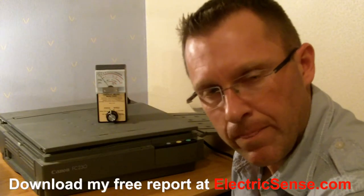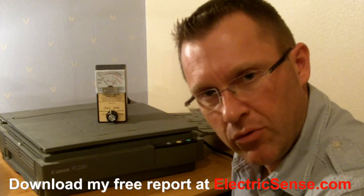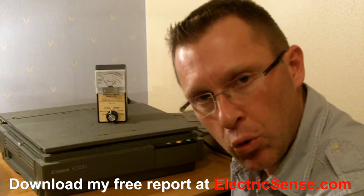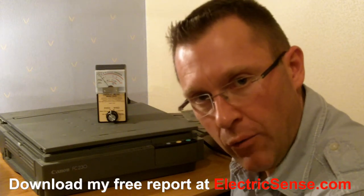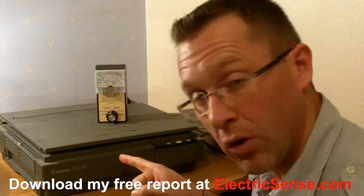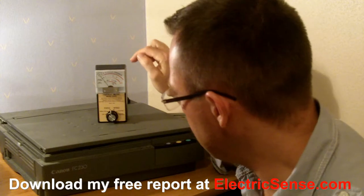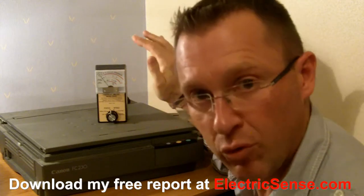Hi, my name is Lloyd from ElectricSense.com and I'm going to do a short demonstration which I know is going to interest anybody who spends any time around a photocopier. So I've got my photocopier, I've got my EMF meter — it's a tri-field meter which is going to give us some readings.